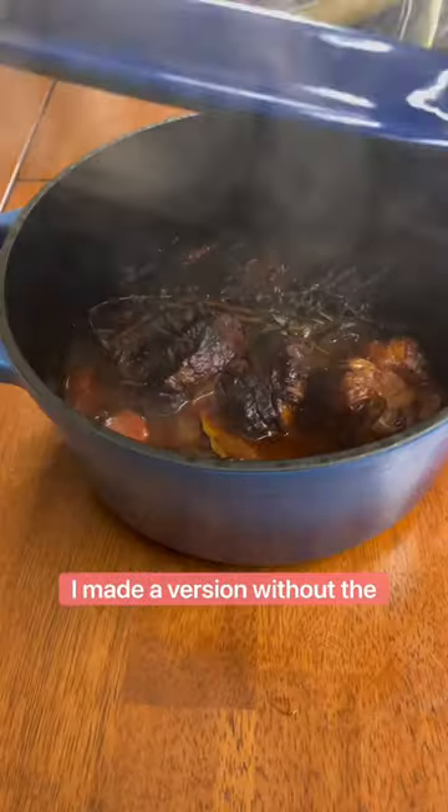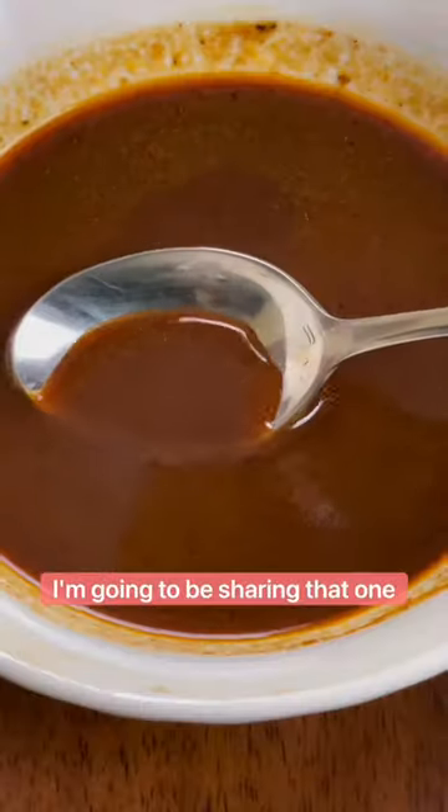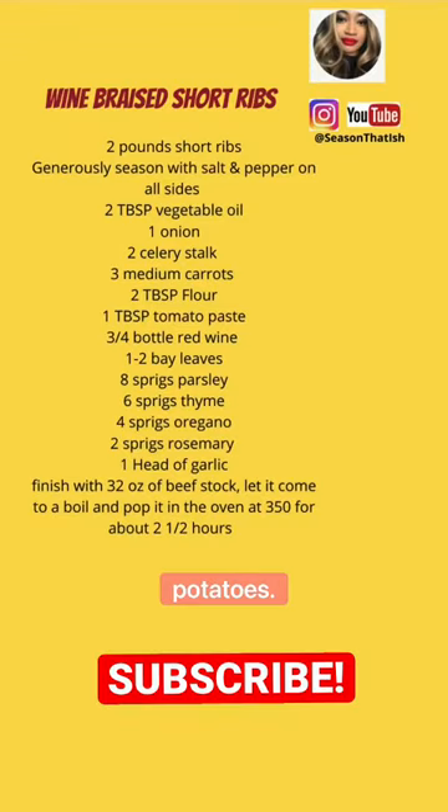This fall I made a version without the wine and with sweet potato mash as a base — so good. I'm going to be sharing that one next, but this version was on top of white cheddar mashed potatoes. Definitely subscribe if you want to see more fall recipes.